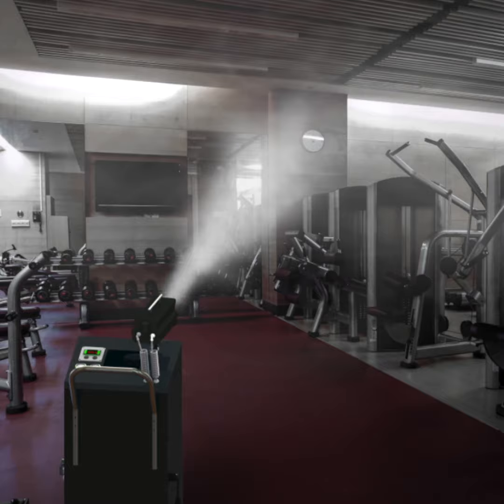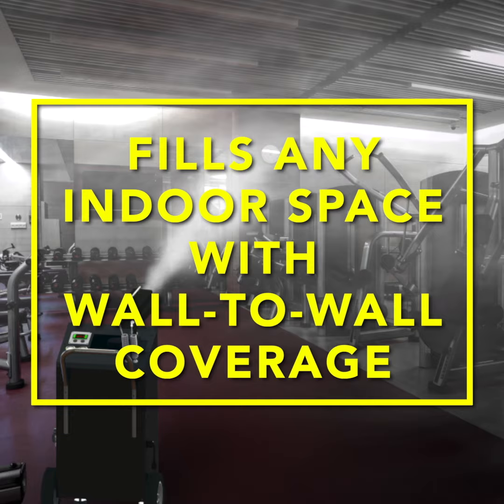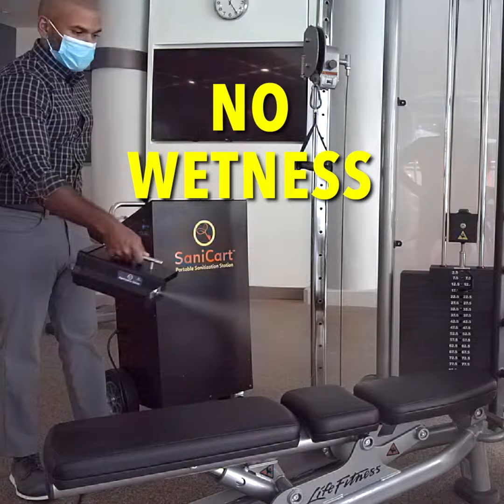The disinfectant delivery system can also be automated for a hands-free approach. Just set the timer, and the fine disinfecting fog can fill any indoor space with wall-to-wall coverage.